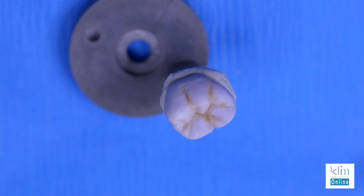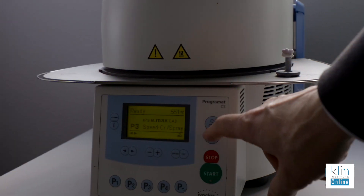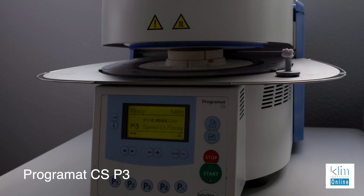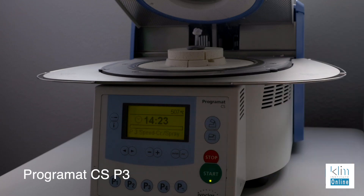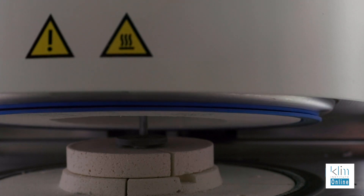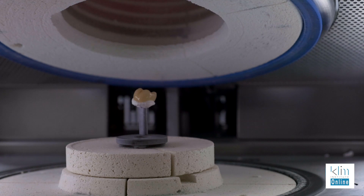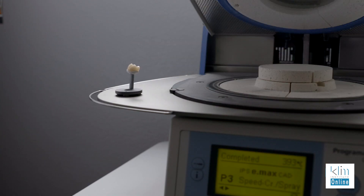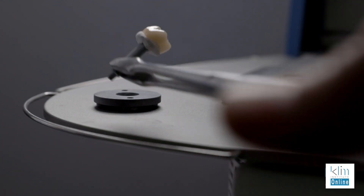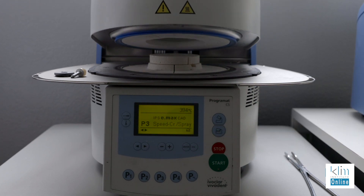Once that dries on the small firing pin, we're ready to deliver that to the furnace. With one restoration it's P3. Make sure that once you place it in the center of the furnace, hit start as soon as you can so the furnace doesn't cool down too much. Out of the furnace, wait for the beep before you remove that die pin and tray. Place on the cooling tray — I like to get that crown onto the cooling tray so it effectively cools down — and make sure you close the furnace.